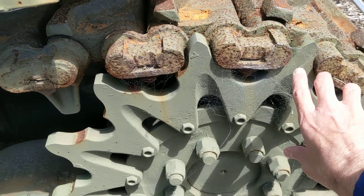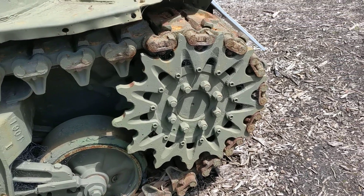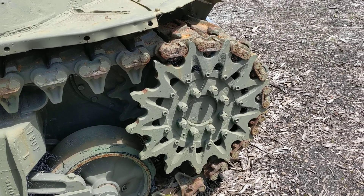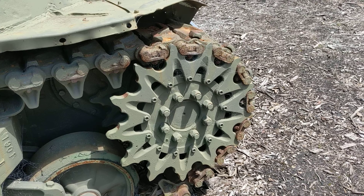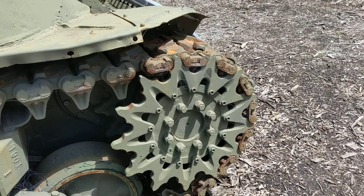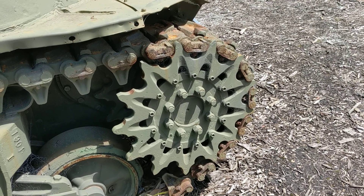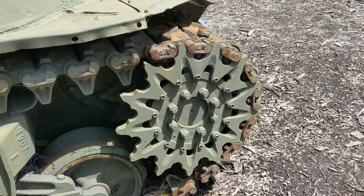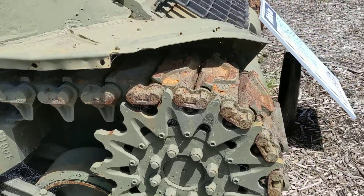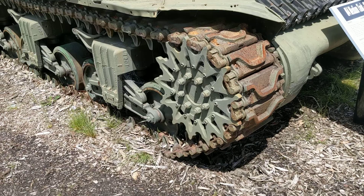Then you're not just getting use of the front part of the sprocket teeth — you're also getting use of the rear part once you've turned it around 180 degrees. So if you had excessive damage or excessive wear in the field, by very easily removing maybe 16 bolts, you could turn that tooth part of the sprocket around and get extra wear out of it. An interesting feature I'd never picked up before when looking at Shermans.